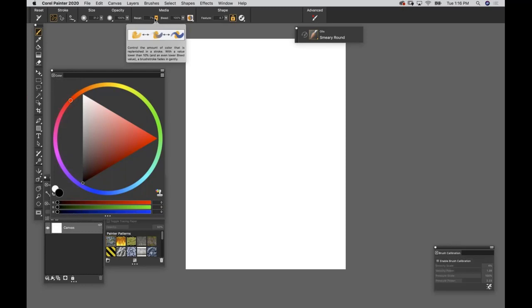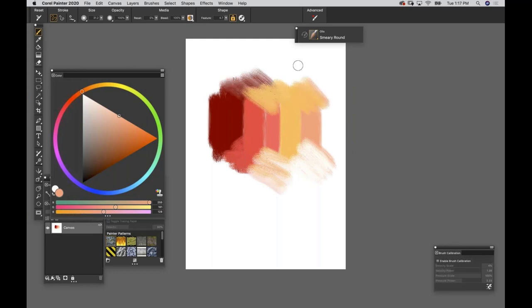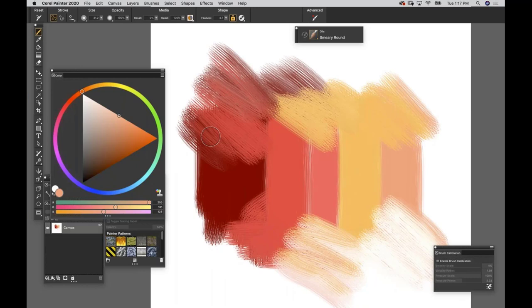Resat is how much stuff is loaded on your brush - I'll keep saying that because it's everything. Resat at zero means there is nothing on your brush, but your brush is still active. If Resaturation is zero, your brush is live but empty, which means if there's a Resaturation field, you can make that brush a blender by turning Resat to zero. This is huge: if there's a number in that field, there's something on your brush; at zero, it is now a blender.